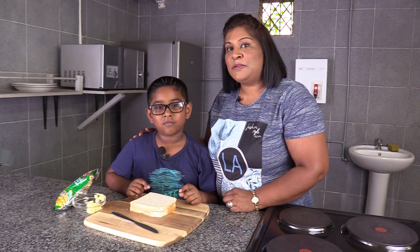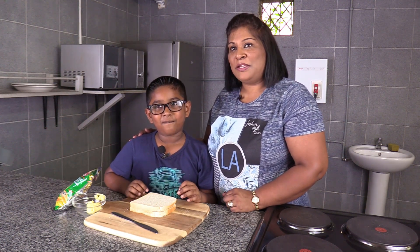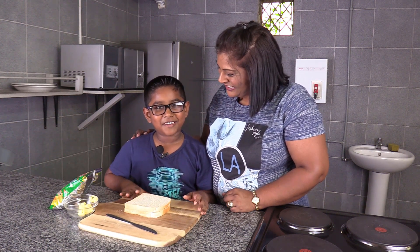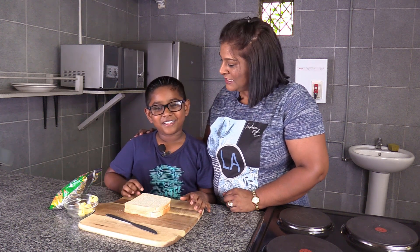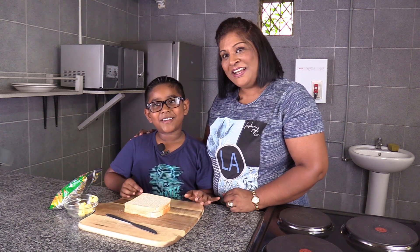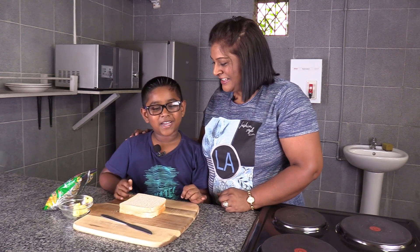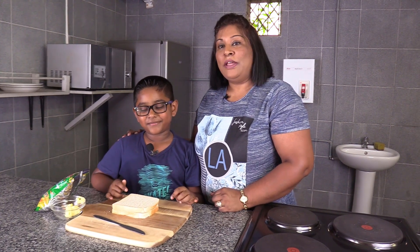Today I have my very own special cook from home that I brought along to do a quick recipe with you. He's going to tell you who he is. I'm Caleb Joannika. Tell everybody what you love to do in your spare time. I love to be with my grandpa, be with my mom, play with my cars. And he loves fishing with his dad.